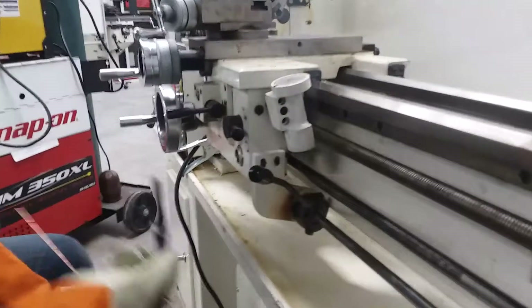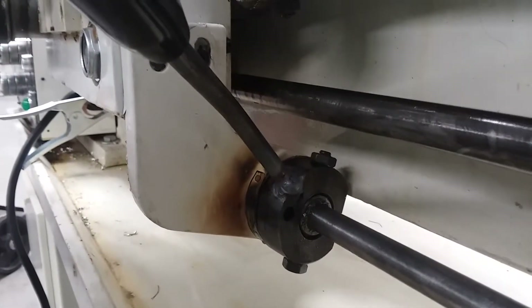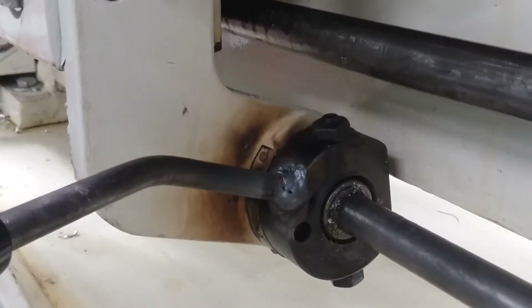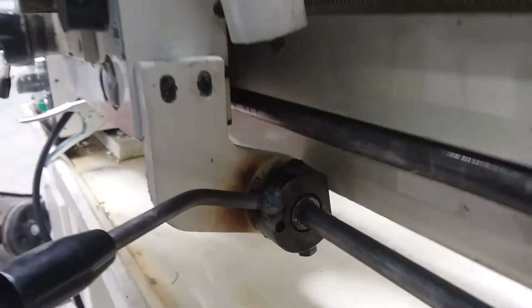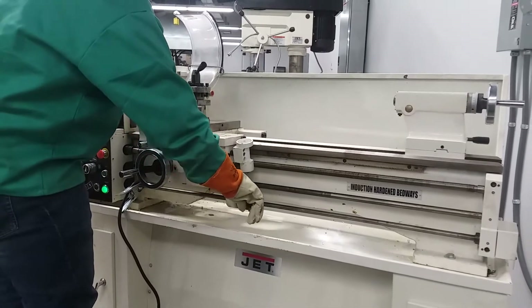Alright YouTube, all done. I don't know how well it'll show up on camera, but this welder definitely welds just fine on 115 volts. So let's go ahead and fire up the machine and see if it works. Alright YouTube, let's make sure the machine operates properly.